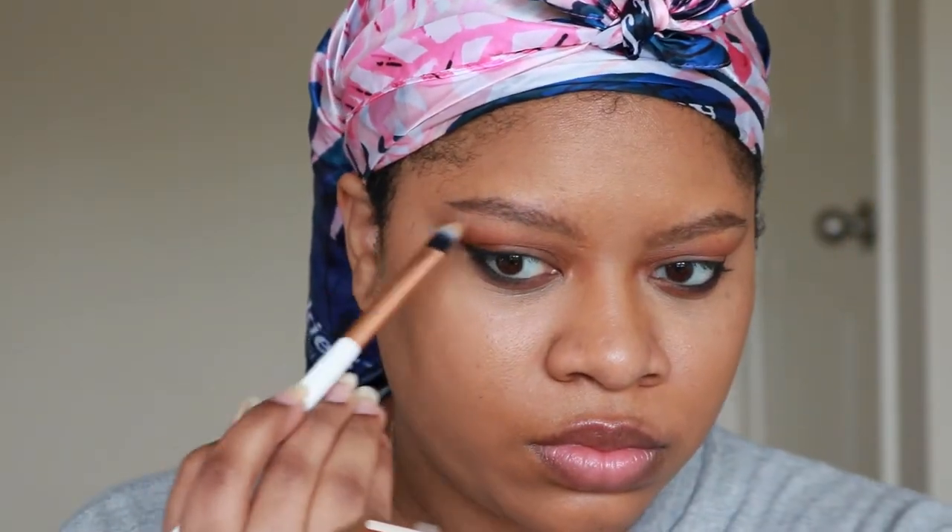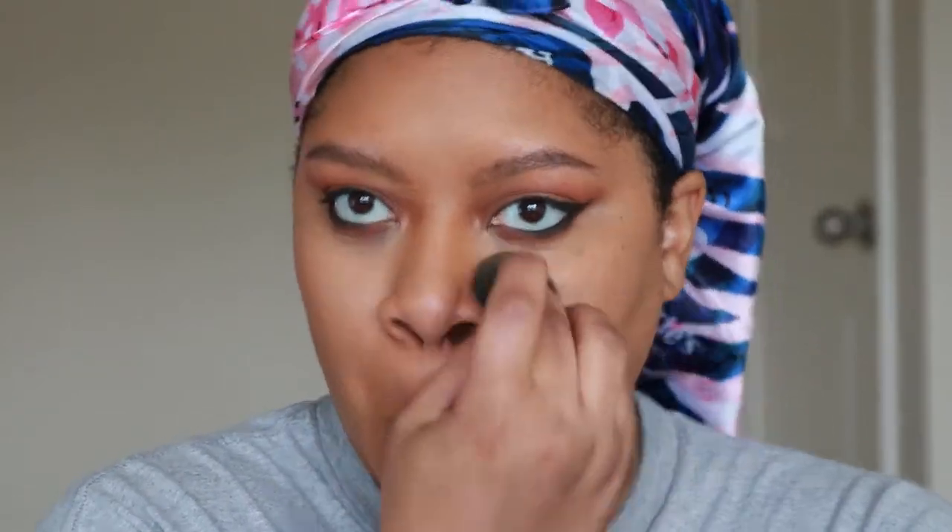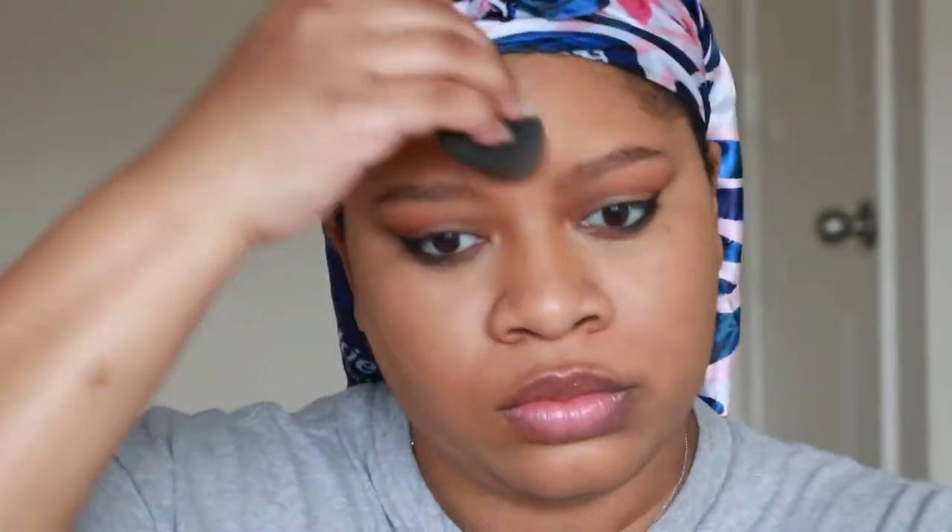I take what's left on that brush and use it to highlight under my brow bone as well. Then I go in with my sponge as usual to press it all in so it can all be blended together.